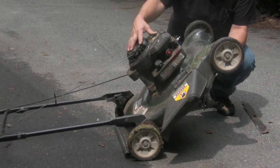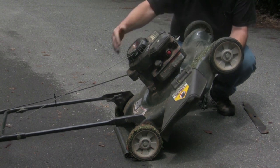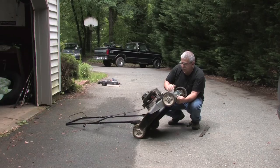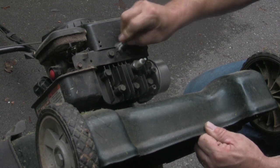On some lawnmowers the spark plug would be in the front of the engine; on other lawnmowers it's on the side or on the back. In this case it's on the front, so I'm going to tip it back this way. You'll notice I've also grounded my spark plug so there's no chance of the engine starting.